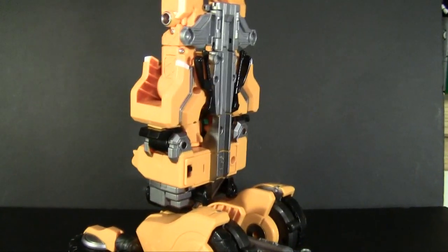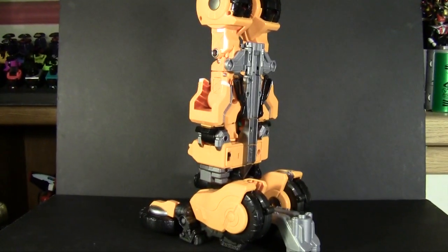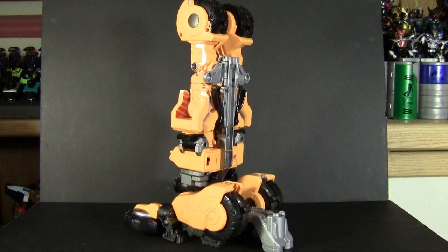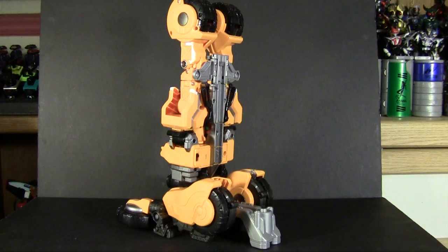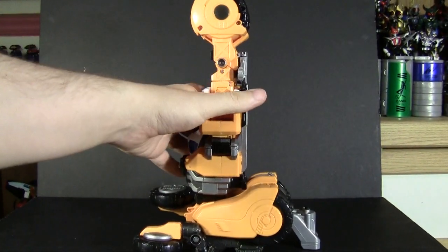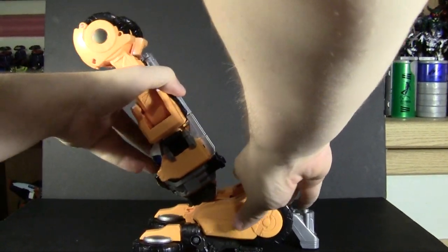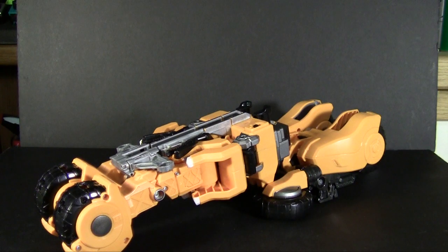And now he's going to get really tall. Yeah, that's a really tall mode. It's not exactly how we need him though — we need him in the standby position, so let's fold this down. Now we've got him in standby mode.